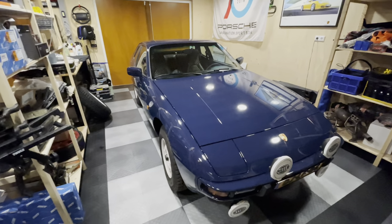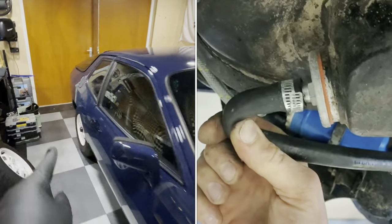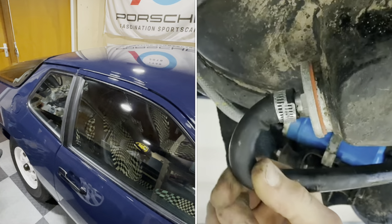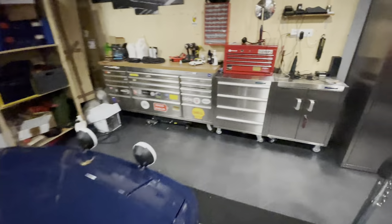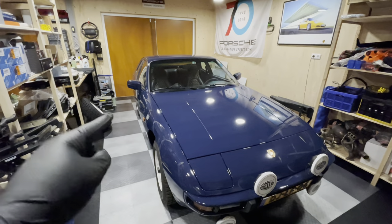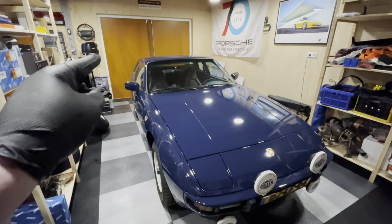The first thing they informed me about is that the fuel line at the back between the tank and the pump was internally broken. I'm not sure what happened — there was a new fuel line I fitted about two years ago, but maybe sitting in the fuel that long caused something. They replaced it. It's still available from Porsche, so there's a brand new fuel line installed back there.